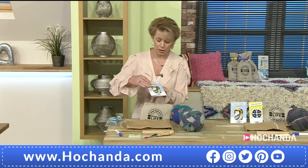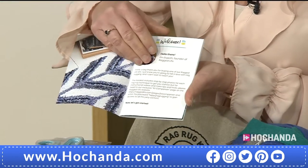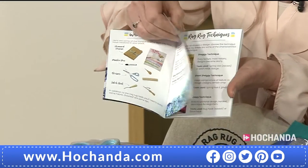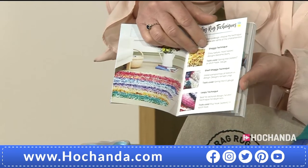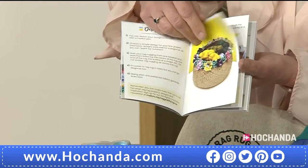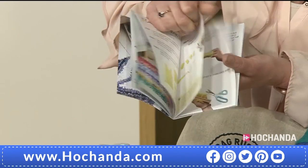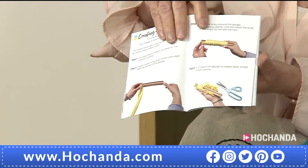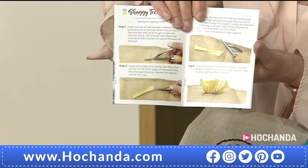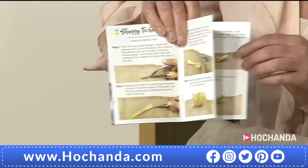I've just got to show you this little book as well — the rag rug techniques book. This is a really lovely little book. It tells you all about the yarn, the blanket yarn, about the tools, and also the different techniques that you're going to be using. Really love this. When you think 100% wool, a little rug — whether it's just an occasional rug, whether you want to put it in the kitchen — you will know that you've put it together using a technique that is very, very old as well. It's wonderful to keep those techniques alive.